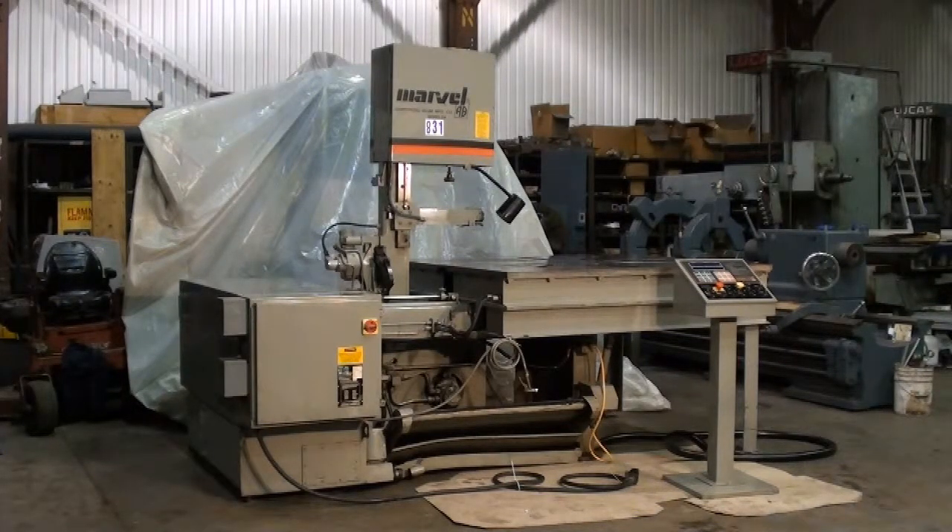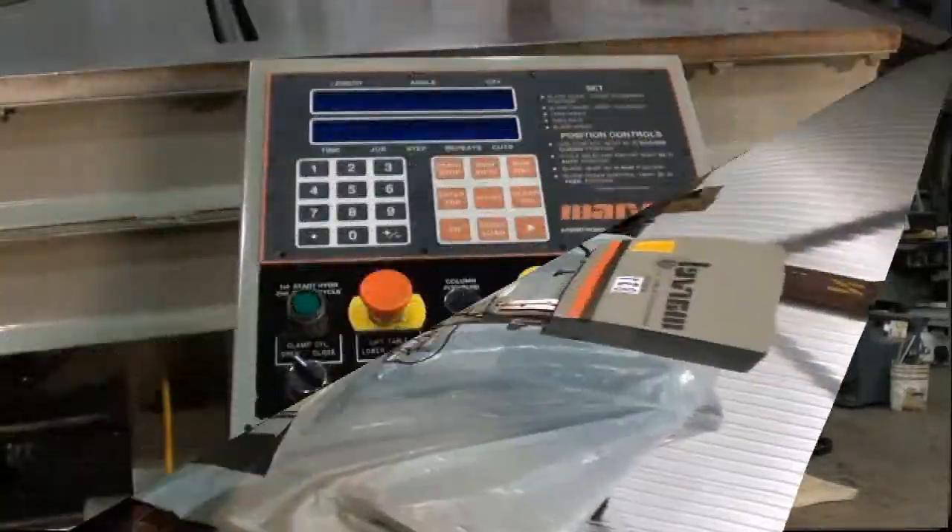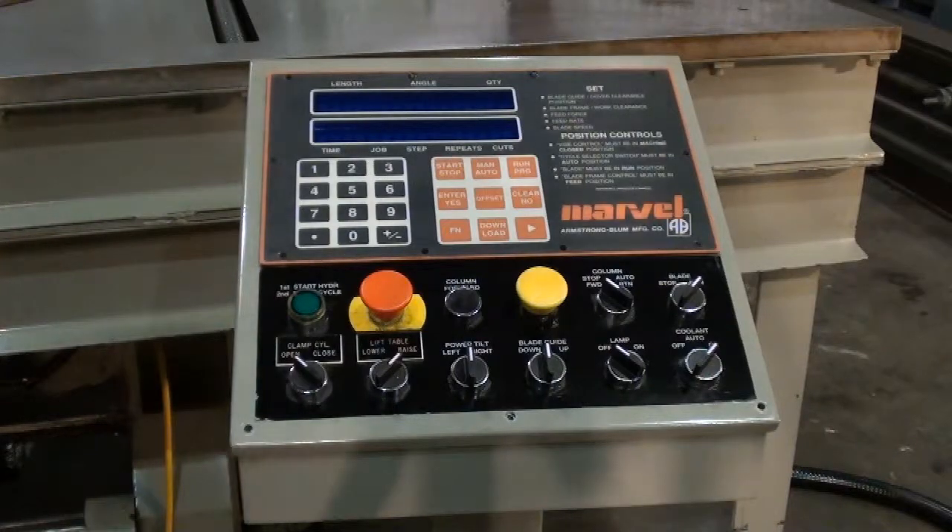This machine has a fixturing table for the tire mold industry to cut segmental tire molds. The positioning control for the Marvel 81A saw is universal and can be programmed for many different cutting cycles to accommodate your work.